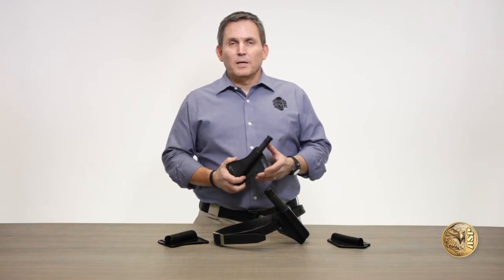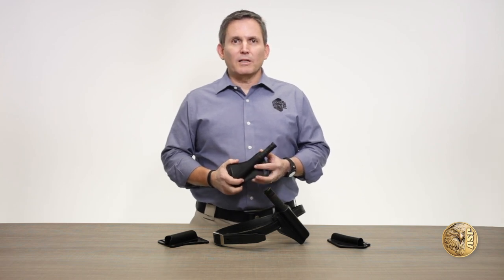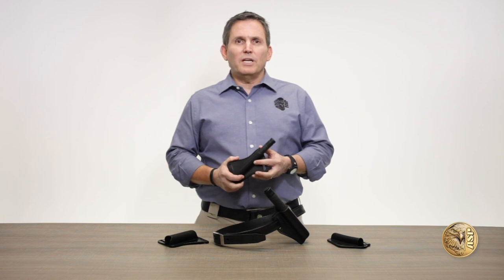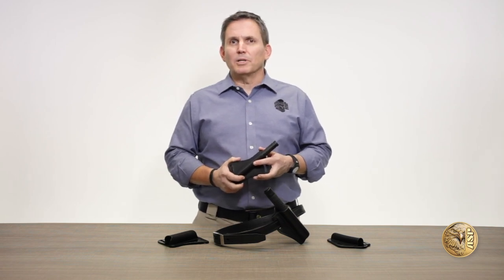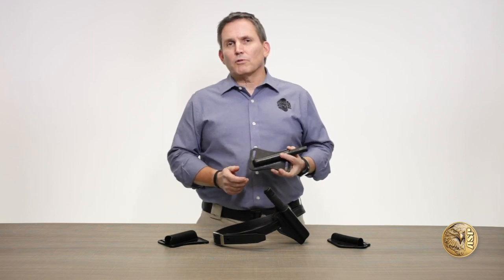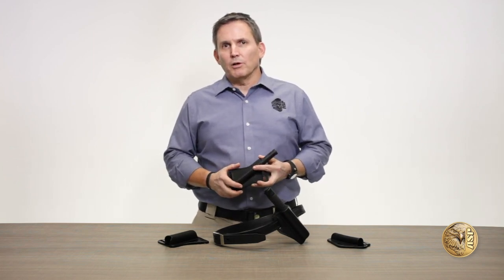Detectives, undercover officers, protection detail agents, and other plainclothes law enforcement professionals have one thing in common. They need duty gear that is just as rapidly accessible and tough as that of their uniform counterparts, yet completely concealable, discreet, and comfortable to wear under street clothes.